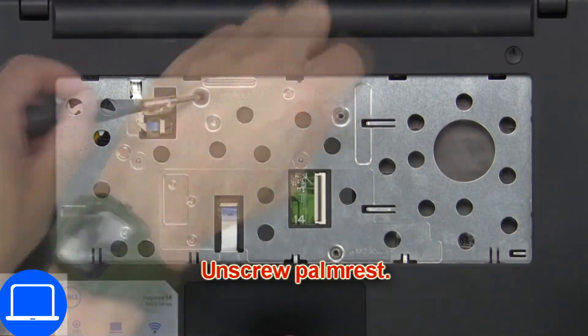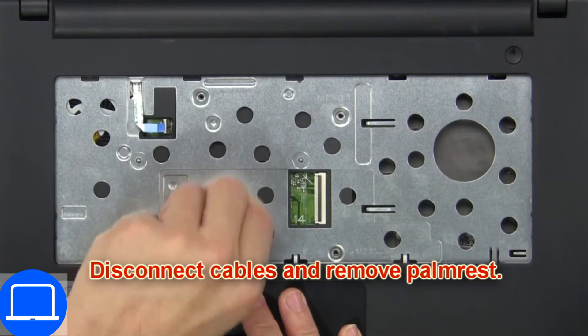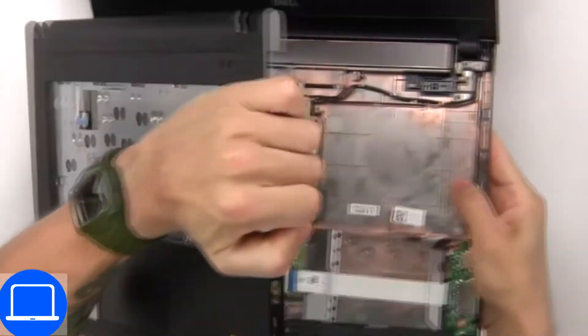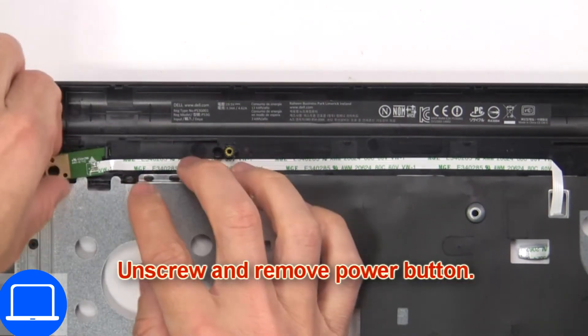Now unscrew the palm rest. Then disconnect the cables and remove the palm rest. Then unscrew and remove the power button.